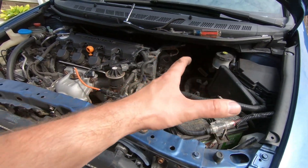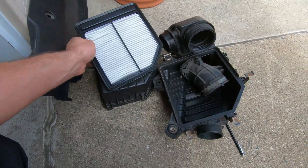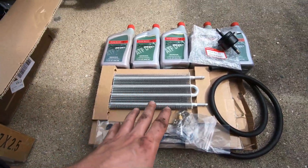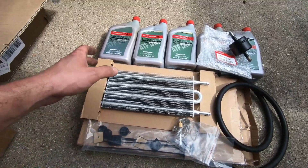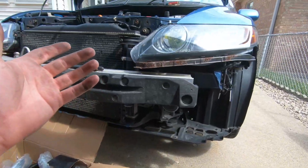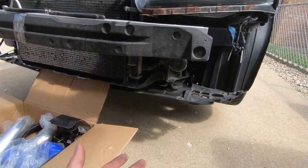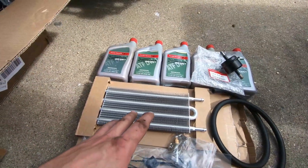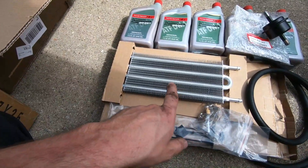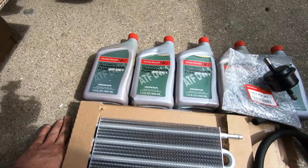As you guys can see, I removed my factory intake right now. We got all the components right over here. The first thing we're going to talk about is installing our transmission cooler. I'm installing a transmission cooler on this car because this is an 8th gen Civic with an automatic transmission, and going turbocharged with an automatic transmission is not ideal. So to keep things cool and working properly, we're installing the transmission cooler.